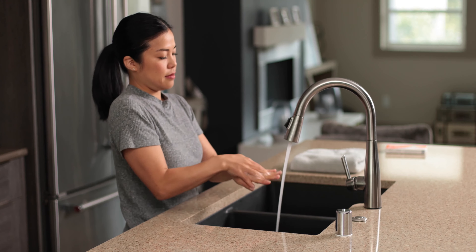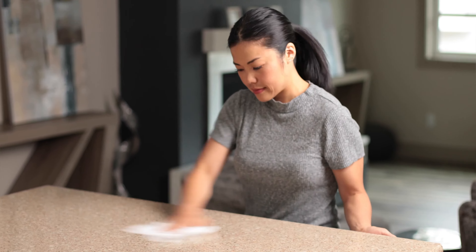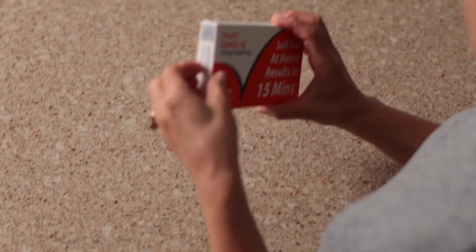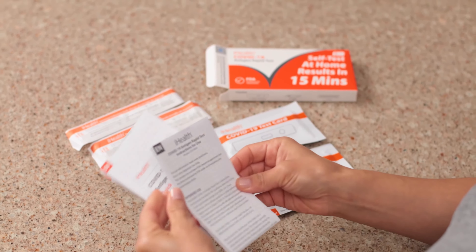For starters, thoroughly wash your hands with soap and water. We also need a clean, flat testing area. Take a moment to disinfect some counter or tabletop space. Once it's dry, lay out the following items from your kit, but don't remove them from their individual packaging just yet.